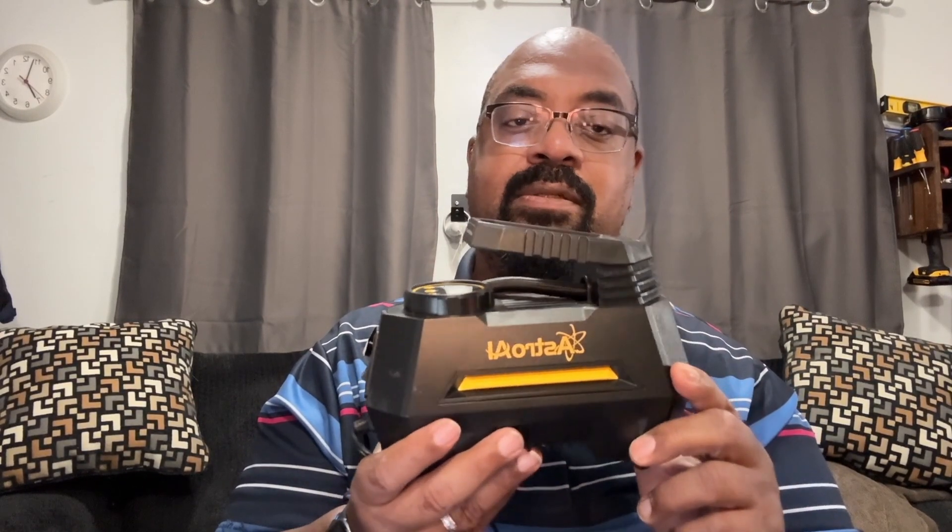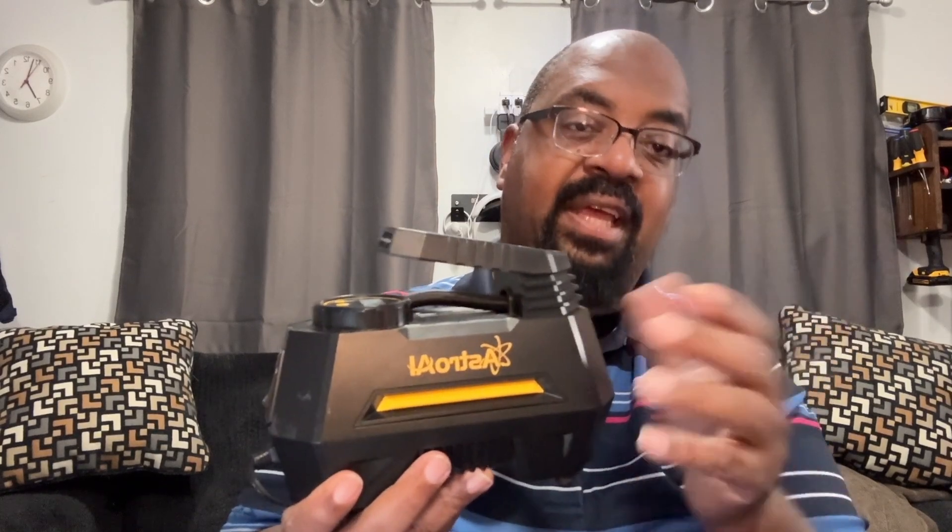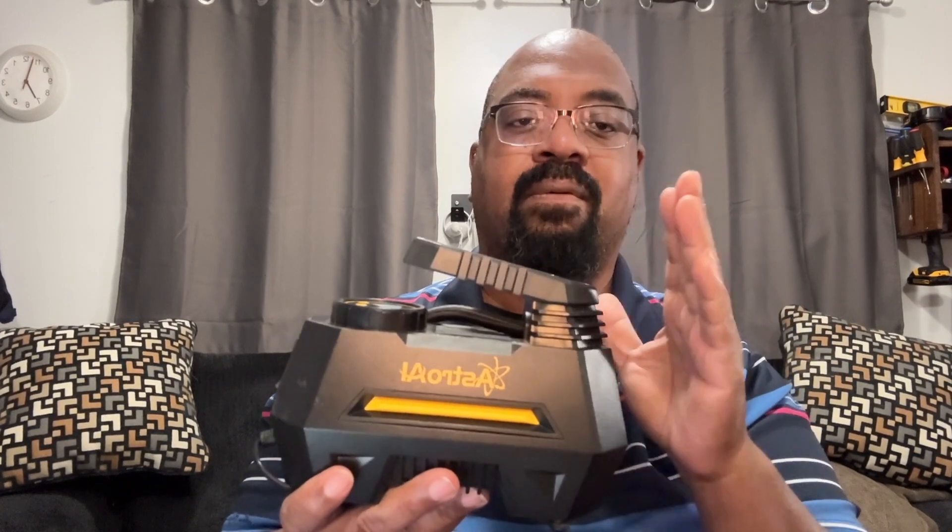Check out the Astro AI air compressor — I'll link it in the video description. They make other size air compressors, so this is not the only model they make; you might want to check out what they have. I believe they sell all of those on Amazon as well. This comes in multiple colors — I didn't really care about the color when I purchased it, but it does come in multiple colors. Handy, reliable, and easy to use. It gets the job done. Check out the Astro AI air compressor — we think you'll like it, linked in the video description below.